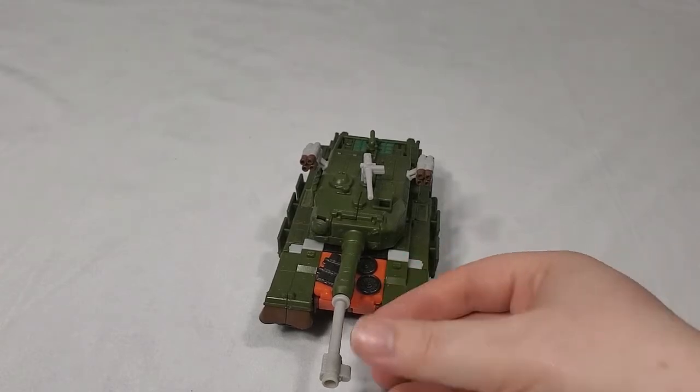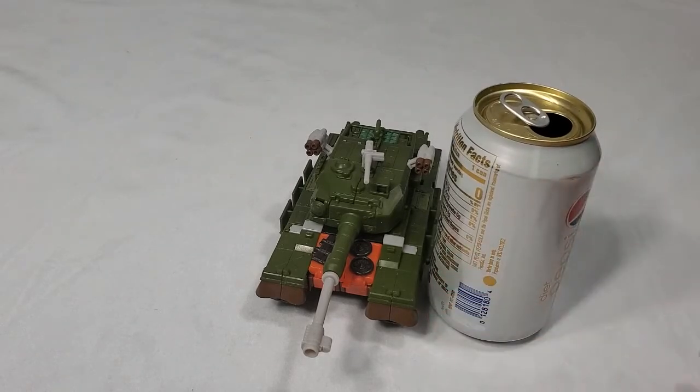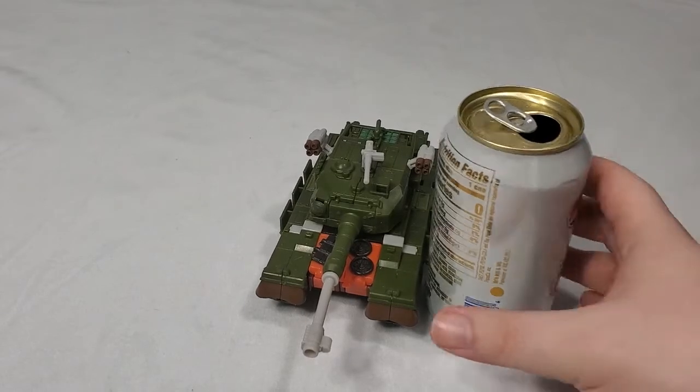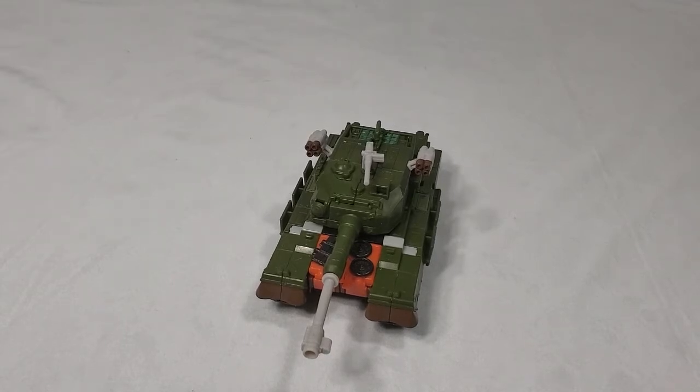And today, as you can see, I'll be taking a look at Voyager Class Bludgeon from Revenge of the Fallen. Here's his size compared to a soda can. Almost said Stadia Can — anyway, it's actually slightly more relevant than Stadia.